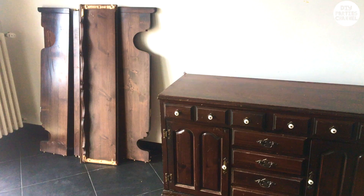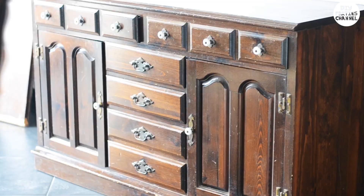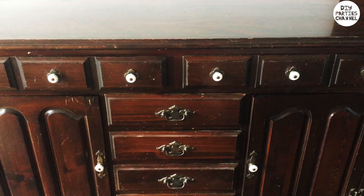Hey guys! Today's transformation is not from the thrift store but from Facebook Marketplace. It's a 100-year-old hutch and I'm gonna be giving it a new life for another century, turning it into a home bar.